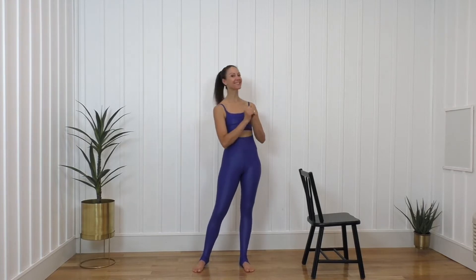For today's workout, you're going to need yourself and a high back chair. My name is Jill Henson, this is my YouTube channel, and today we're going to do a lower body barre workout. So with that, grab your chair and let's get started.